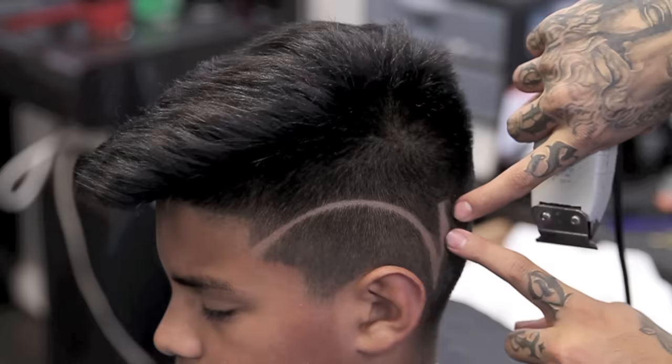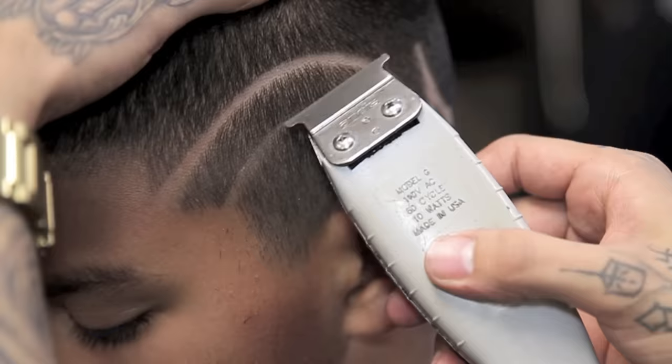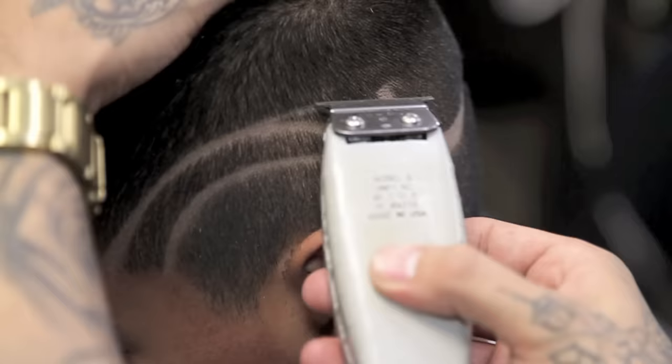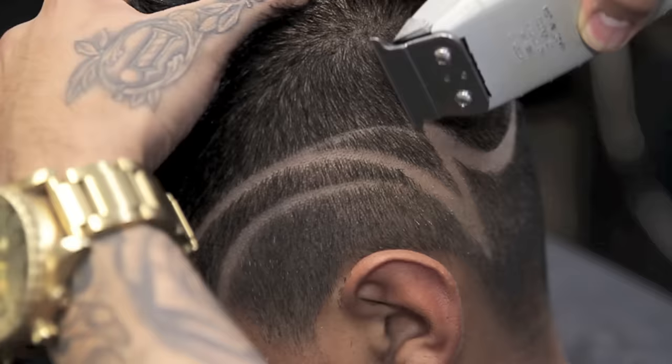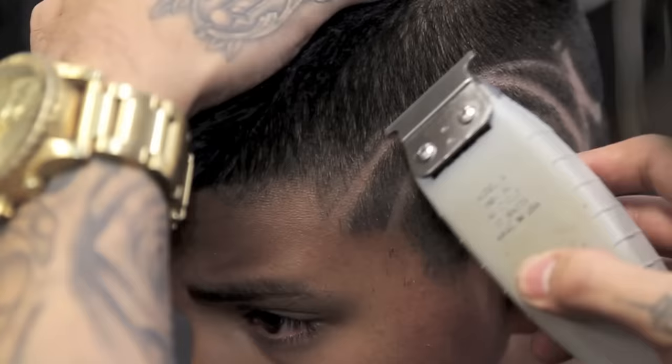I will now create the shadow of the backdrop for the 3D part. When doing a 3D part or any type of 3D design, make sure all 3D angles go the same direction. In this case, my 3D and my backdrop makes my shadow go right, so all my 3D parts will be going facing to the right.